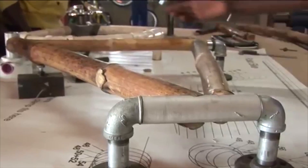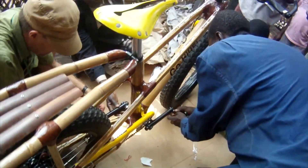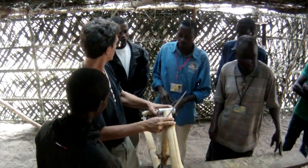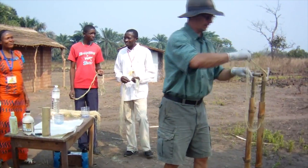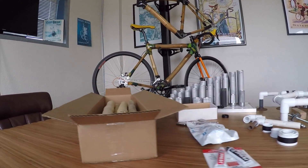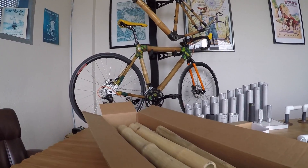Later on, when I was trying to decide what to do with it, I thought, wouldn't it be cool to bring bamboo bikes to Africa? And so that whole project started the idea of a simplified version of the bicycle frame design and assembly, using tools similar to this.